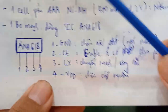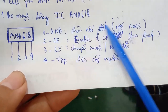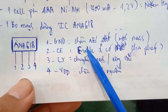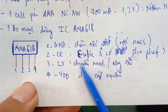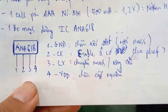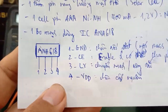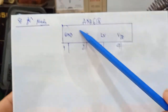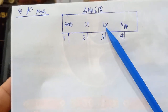The pin diagram: Pin 1 is GND (Ground). Pin 2 is CE (Enable). Pin 3 is LX — the switching pin (like a switch). When it is dark, it switches on and off to drive the LED. Pin 4 is VDD — the power supply pin for the IC. Let me now trace the circuit on the board. The IC is marked ANA618 on top.